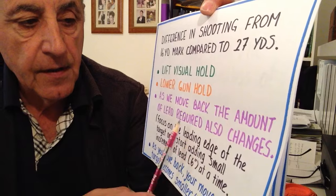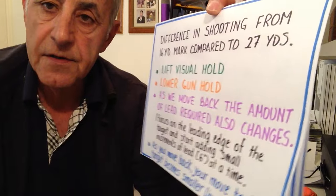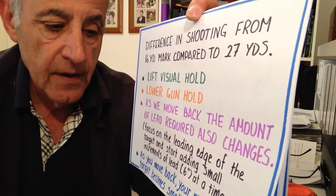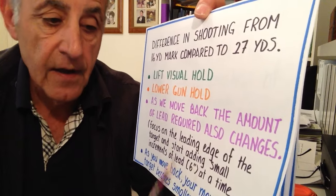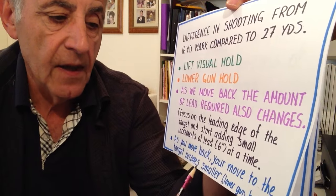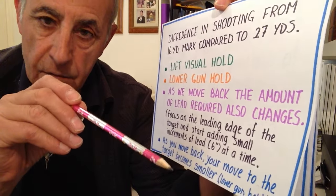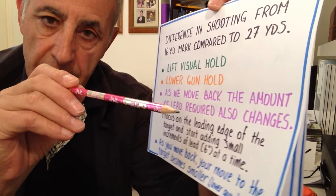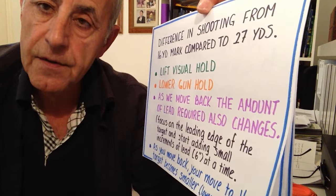We focus on the leading edge of the target and start adding small increments of lead — six inches at a time. As you get pushed further back towards the fence you're going to need a bit of extra lead, but you don't experiment in feet. Just try adding six inches in one round and see how you go, then add another six inches. As you move back your move to the target becomes smaller and that's why we lower our gun hold. A lower gun hold means a longer move to the target; a high gun hold means a shorter move. We want to be smooth all the time and follow through.